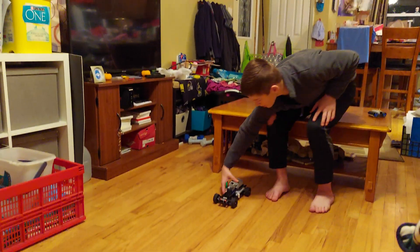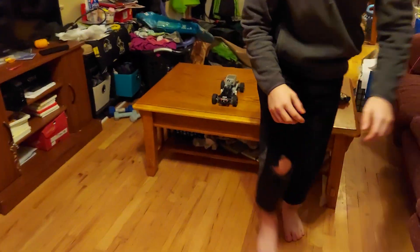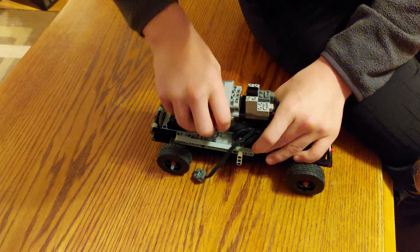One more thing I'd like to show is I'm actually going to take off the battery box so you can get a better view. The battery box and the IR controller are all together.